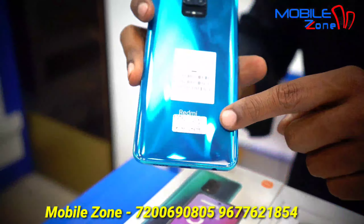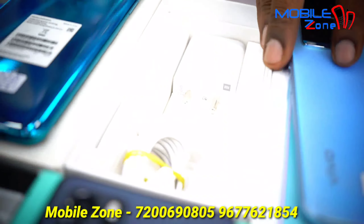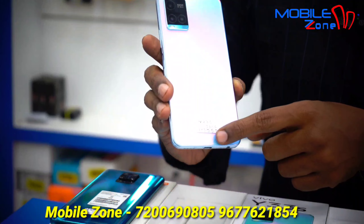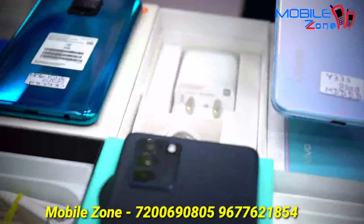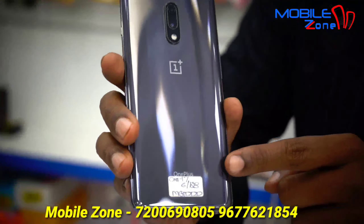This model is Redmi Note 10 Lite, 6GB RAM and 128GB internal memory, priced at 11,500 Rs. This is a box accessory. This model is Vivo Y33S, 8GB RAM and 128GB internal memory, priced at 11,500 Rs.